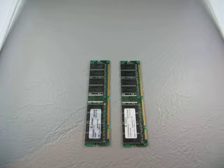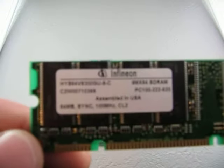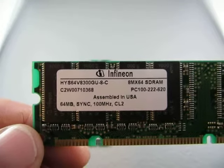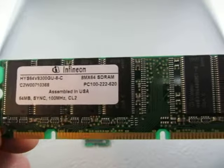For sale we have a lot of 2 memory here. Alright, the first one: Infineon. It is a 64MB SYNC, 100MHz CL2 PC100, 222, 620.